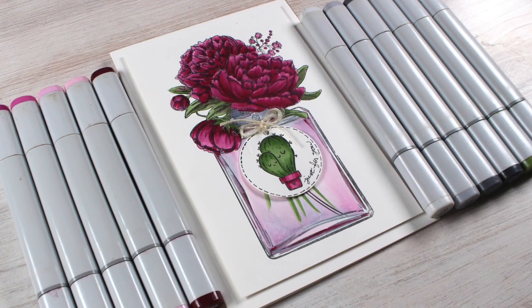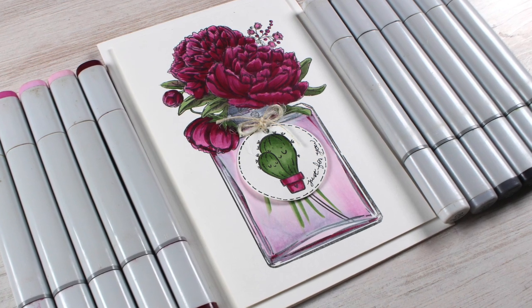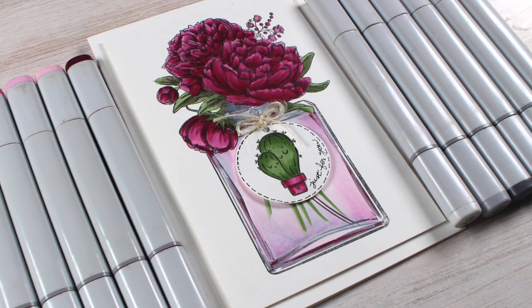Hello there, I'm Sandy Alnock, and today I'm combining two very different style stamp sets to make one really giant gorgeous card.